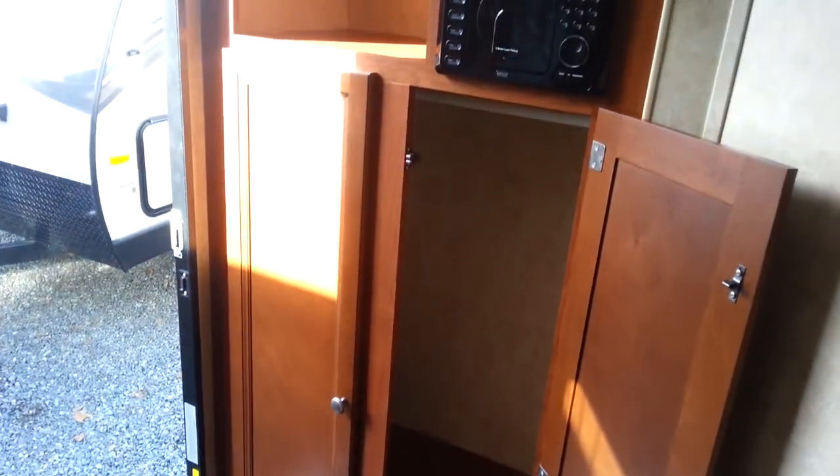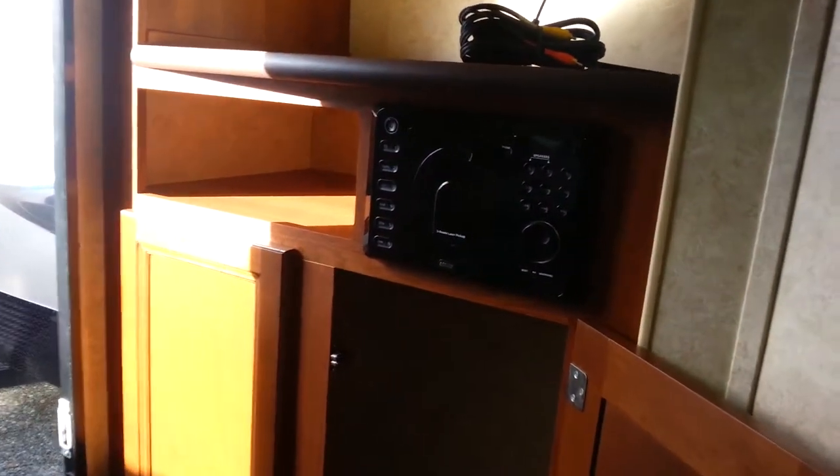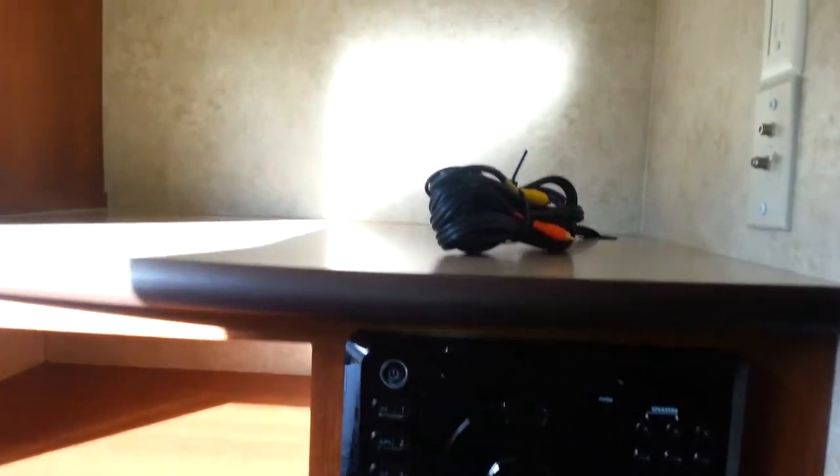Right from the moment you first walk through the door you'll notice the attention to detail, giving you a coat closet, boot shelf — everything you could need for camping in colder climates. Plenty of space there. Right up to the stereo system which can be tapped right into a TV with DVD. Strap your TV in there and it won't go anywhere.